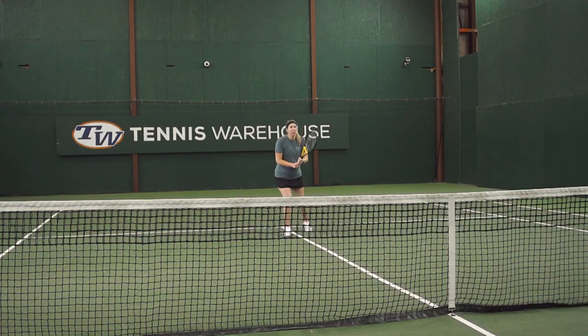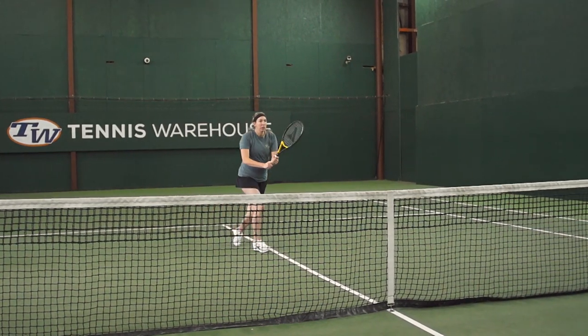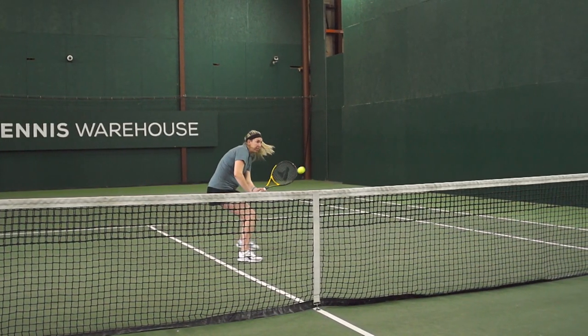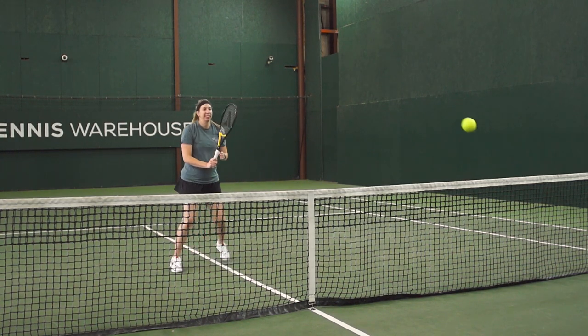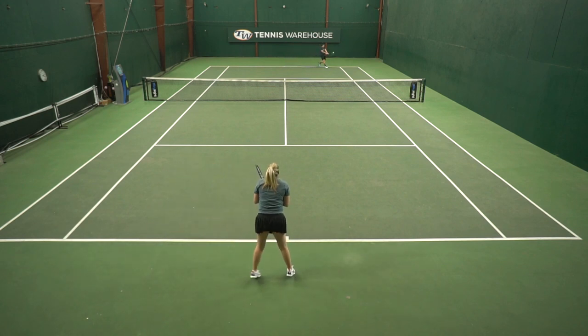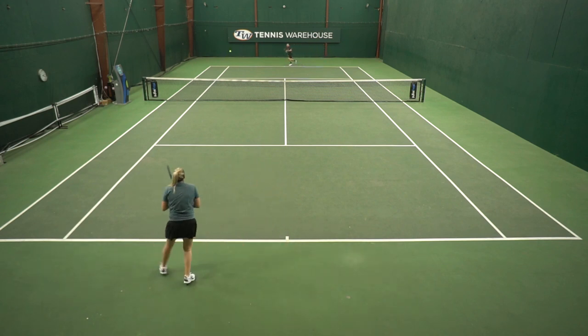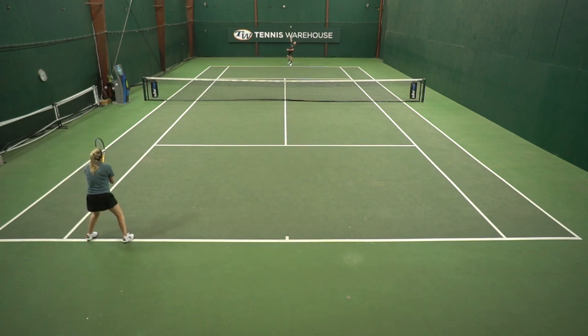I don't have a ton of history with ProKennix rackets, but I have playtested several over the last couple of years. When I picked up this Black Ace 300, the first thing I noticed was the Kinetic technology — it was really fun to shake the racket, but I was worried I might be distracted by it. Over the course of the playtest, I got used to it and didn't notice it. The specs are right where I like them to be, so it was very easy to pick up this racket and head straight to the court with no adjustment period.